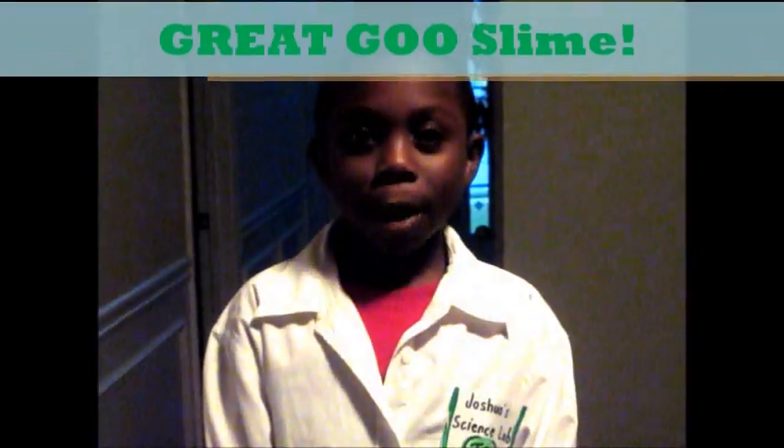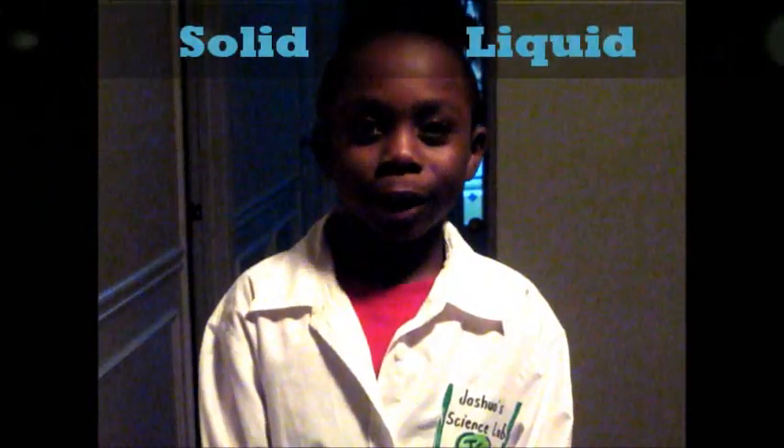Hello, my name is Joshua Bray and I'm in my kitchen cooking appliance. Today I'm doing an experiment of great goo. By the end of this presentation, can you tell me if great goo is a solid or a liquid?